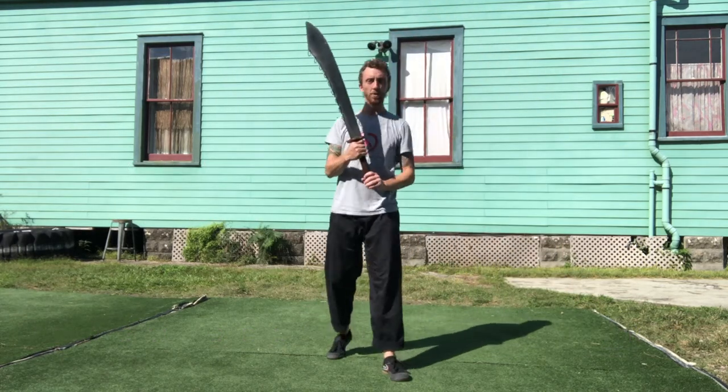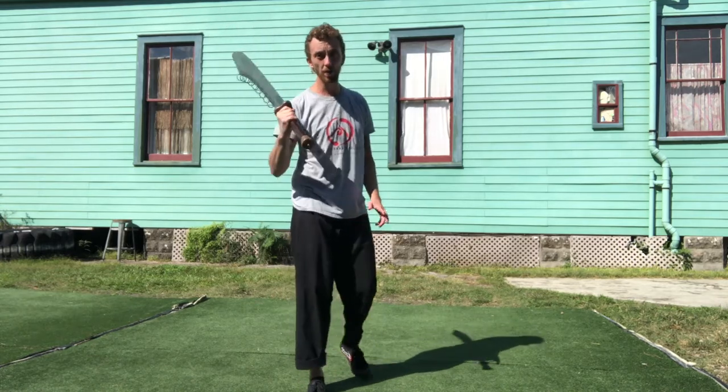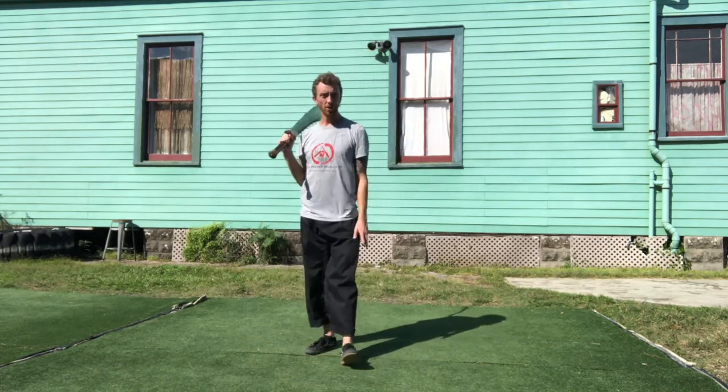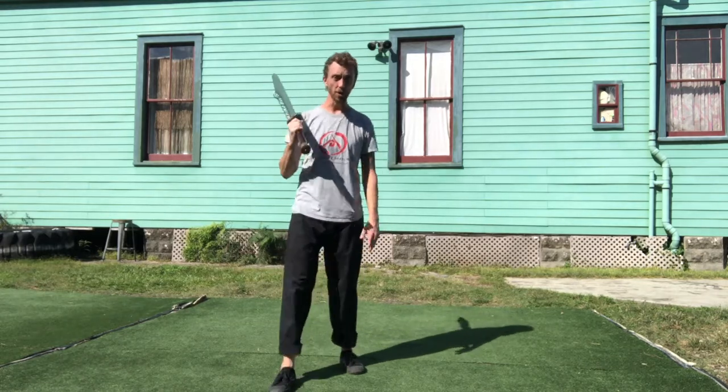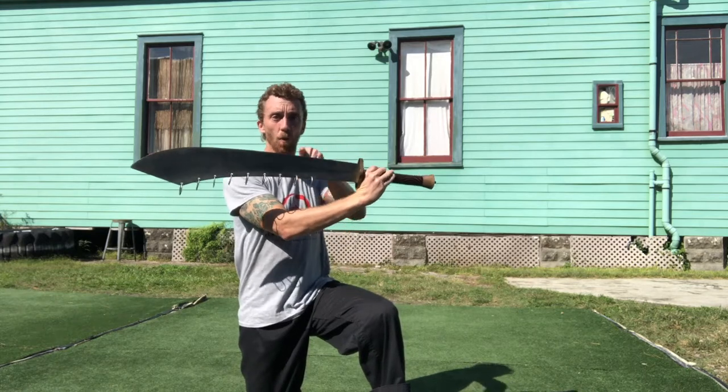I want to explain a little about the broadsword. This is one of the traditional Chinese martial arts weapons that we train with. It's called a dao in Chinese. They basically only have one-sided blades — they have a word for that — so it's like a knife, a one-sided blade.